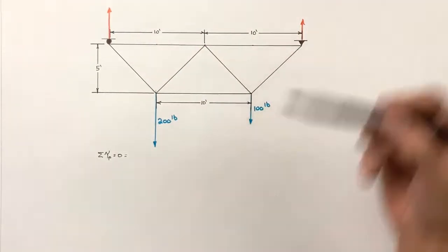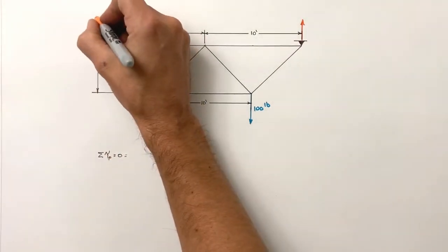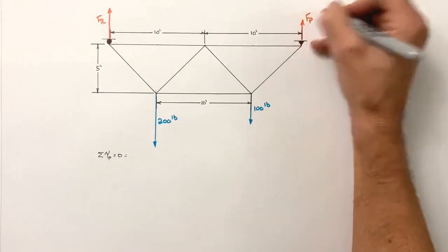We're going to look at each external force. On the left we have the force by the roller, we've got the 200 pound load, the 100 pound load, and of course there's the force by the pin.